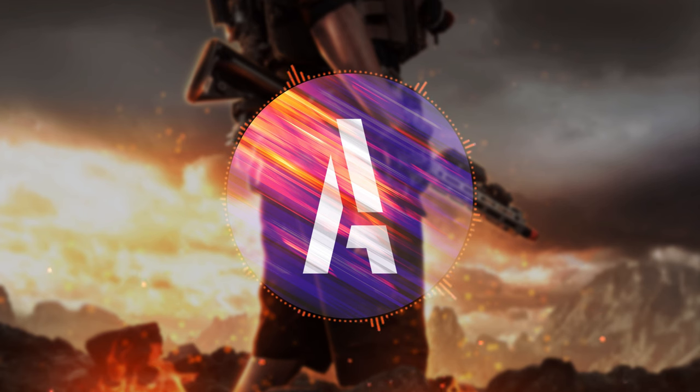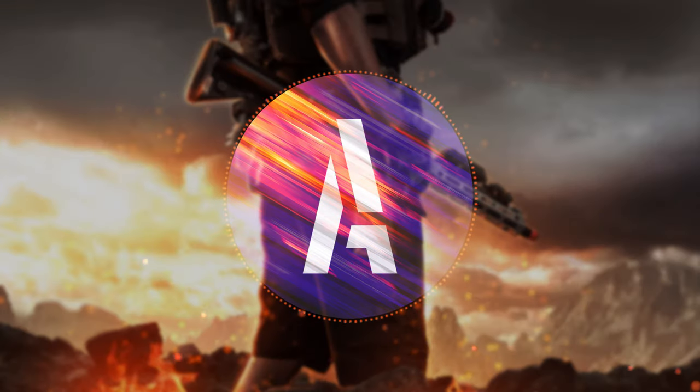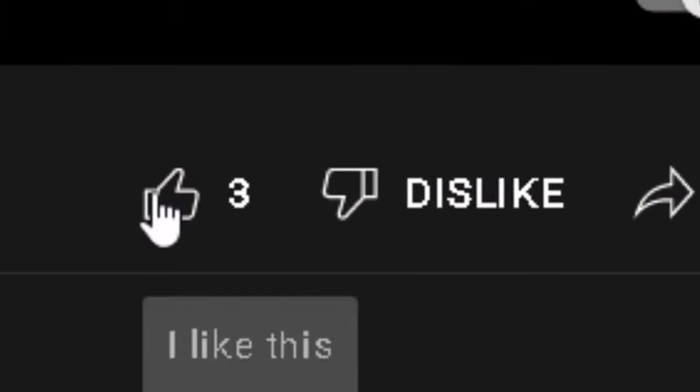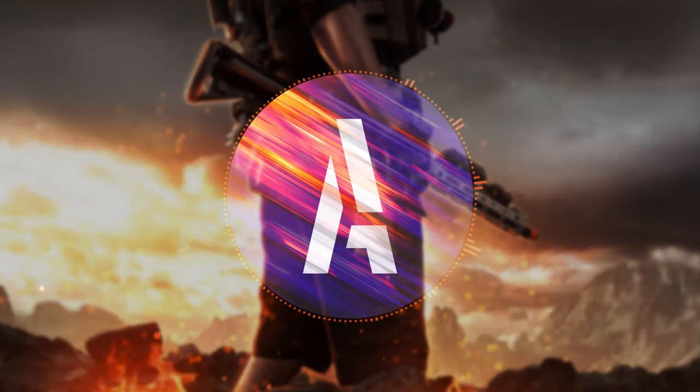It was fun breaking it down. Go ahead and leave a comment below — let me know if you liked it. Check out the subscribe button and the like button as well. I'm working on some more videos right now, but for now I'll catch you guys in my next video — take care.